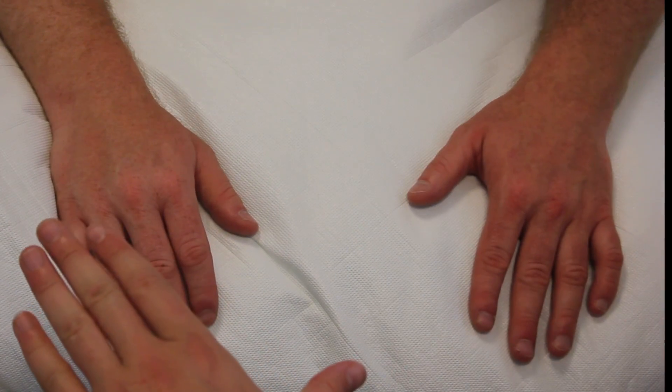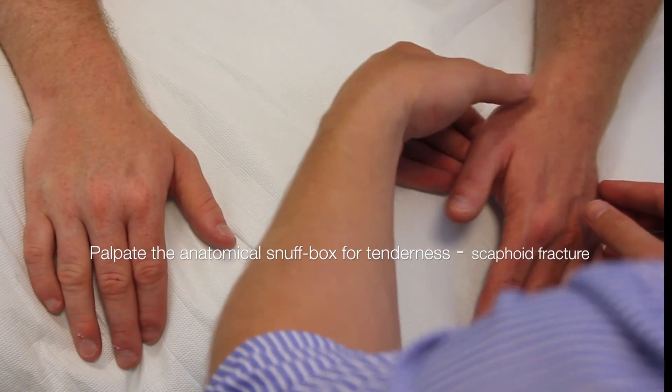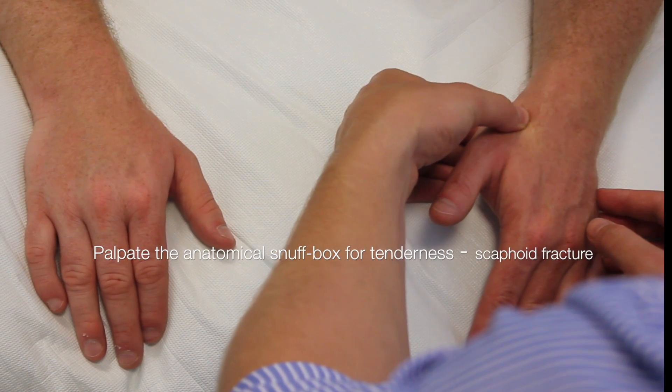Can you point your thumbs out to the side for me? Is there any pain in there at all? No. Is there any pain in here? No.